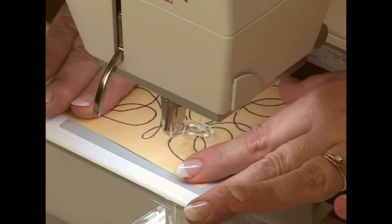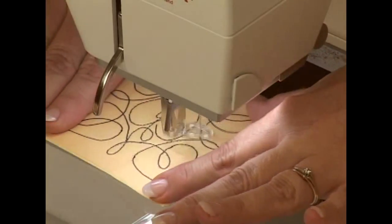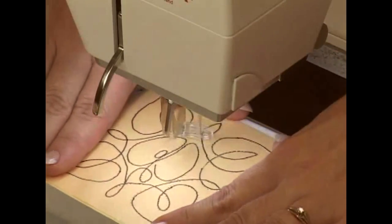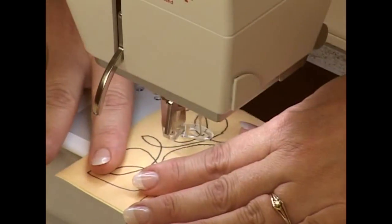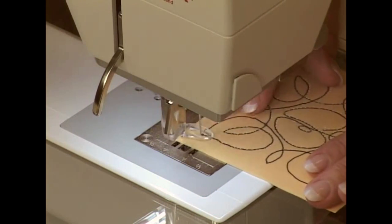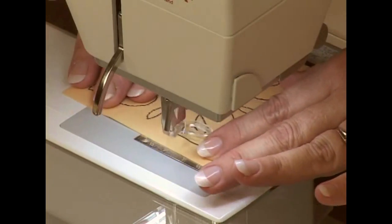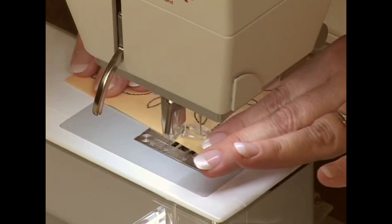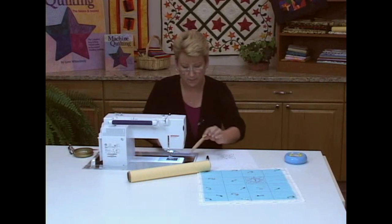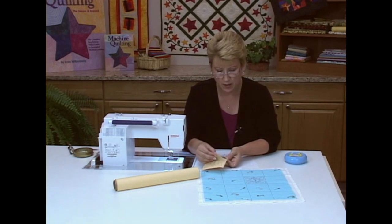If I had thread in my machine and a quilt in here, I'd be doing exactly the same thing I'm doing now. I cut the paper a little bit larger than the design so I have something to hold on to when I'm stitching, and also something to pin onto my fabric when I put it on the quilt. If I missed a little spot, I can go back and fix it — even if you make a little mistake, you can fix it; it's not a problem.